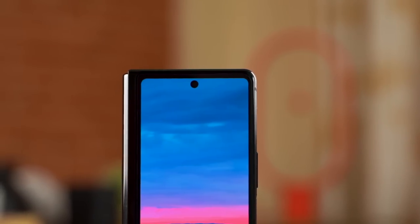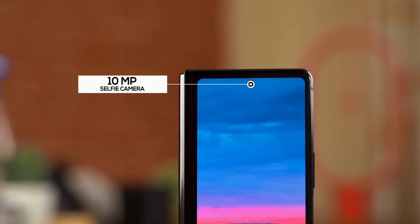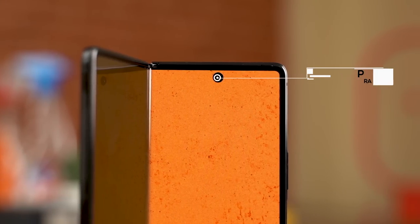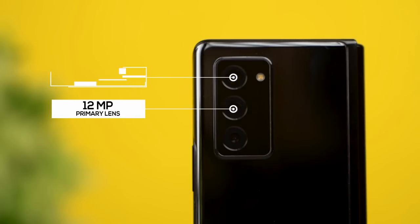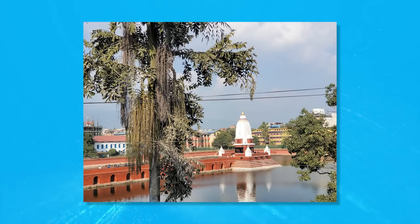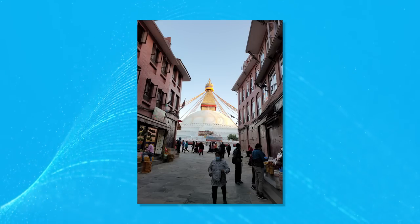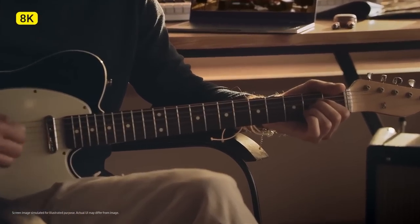Moving on to the cameras — the Z Fold 2 has a couple of 10MP selfie shooters on the cover and on the main display. At the back, you'll find a trio of 12MP lenses: one for wide-angle, one for ultra-wide-angle, and one for telephoto shots. Right off the bat, this is not Samsung's most impressive camera setup. That crown goes to the Note 20 Ultra. Features like 8K recording and 50x hybrid zoom have been dropped on the Fold 2.